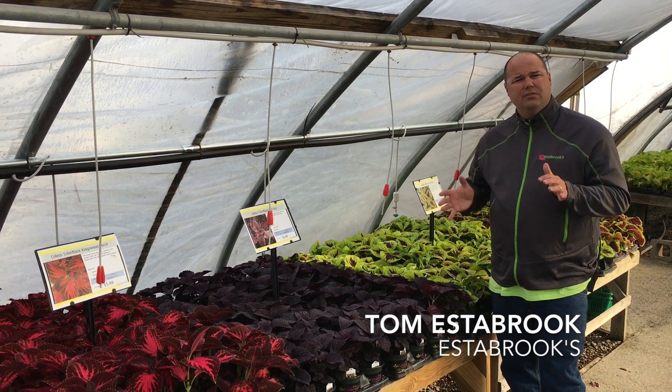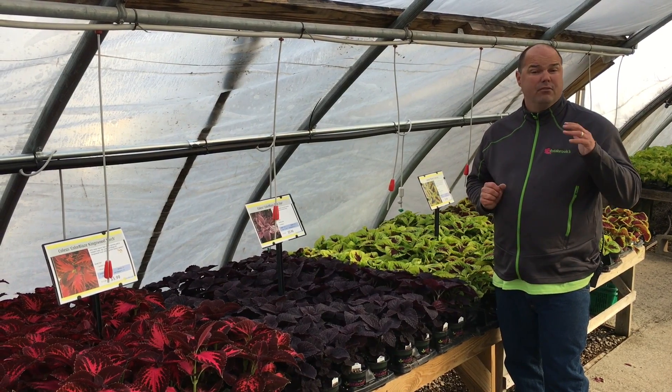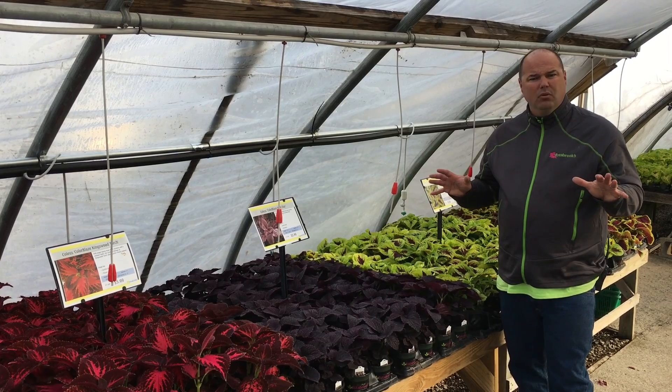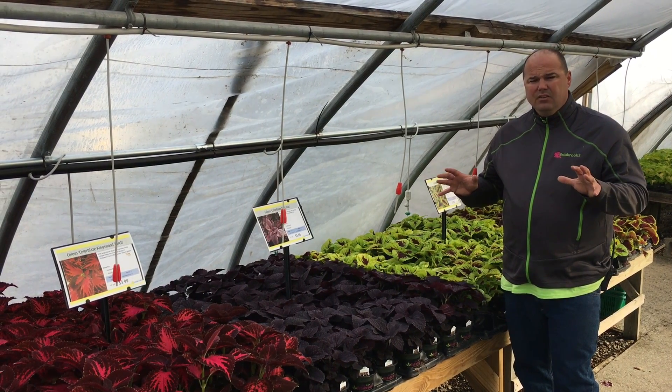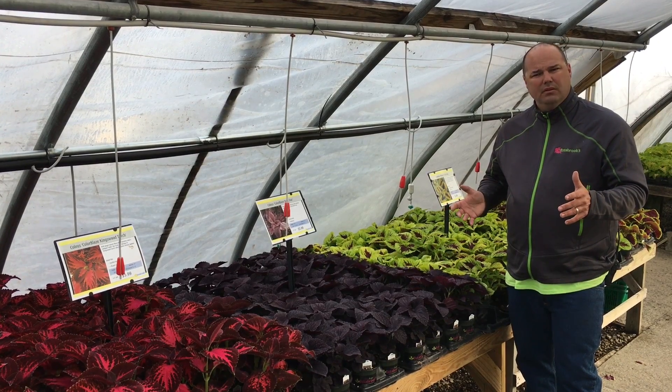Coleus — it's not just for shade anymore. A lot of the new hybrids have been bred to be for more sun. A great plant to mass up and make beautiful landscape color in your garden, adding texture to show off all those other flowers that you put in the ground.